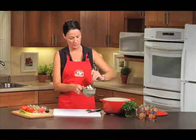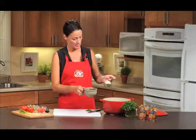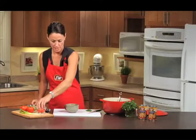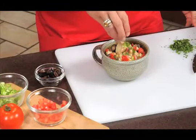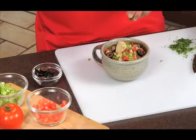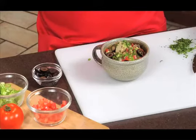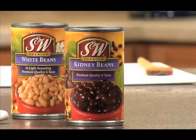Our white chicken chili is ready for serving. We've got all of our toppings prepped and ready to go here — it smells incredible. We have chopped tomato, a little chopped green onion, and if you prefer, some more black olives, and chopped fresh cilantro. S&W white chicken chili has 15 grams of protein and 6 grams of fiber. Make it special with S&W beans.